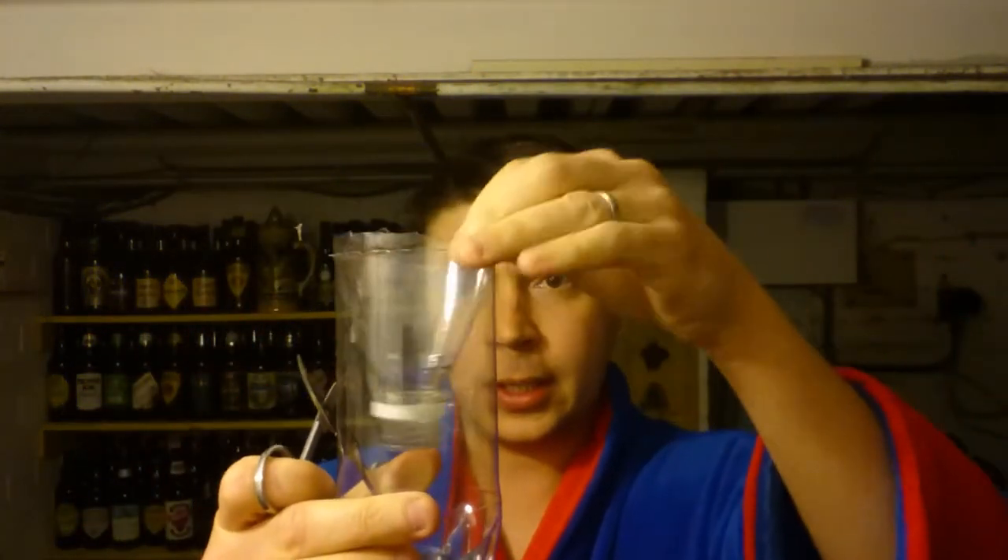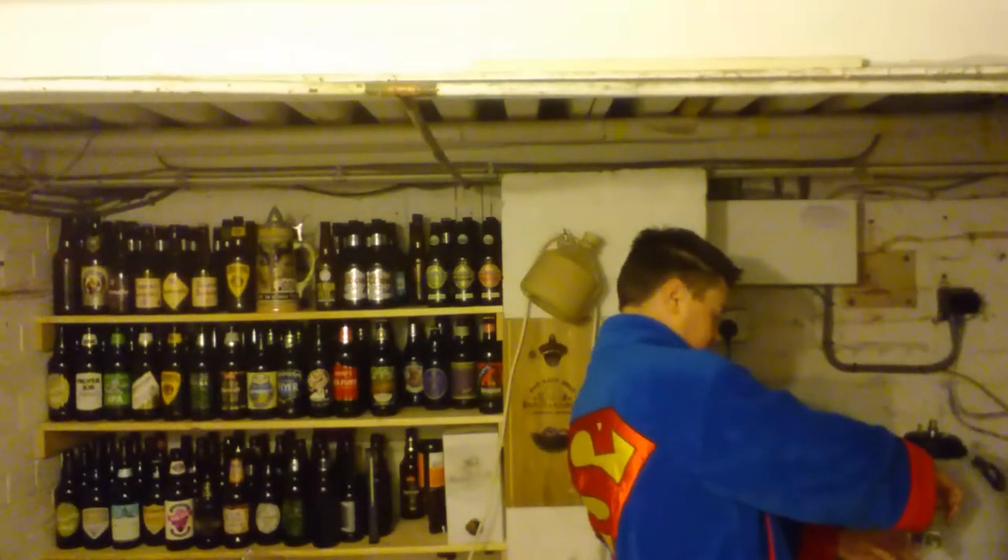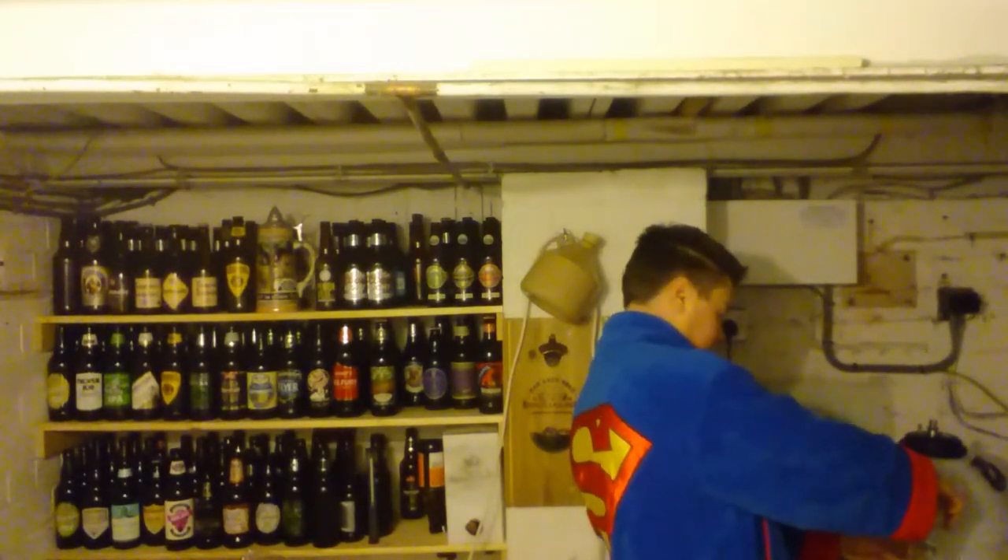Pop that in there like this. Good start. Then fill with beer. I have beer here — skanky homebrew. Pop in there like this.